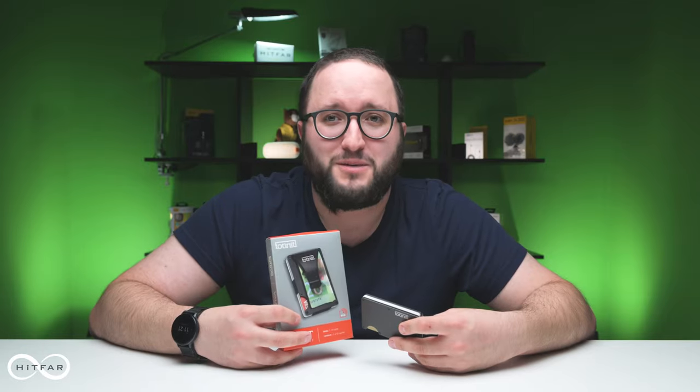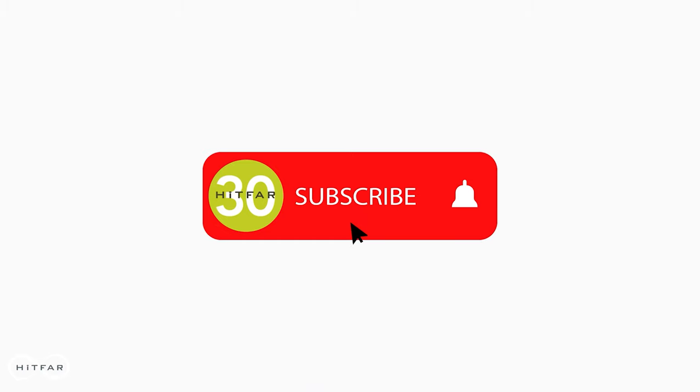Thank you so much for watching this episode of the Product Spotlight. I'm Ryan from HitFar. Make sure that you tap the like button below and make sure that you're subscribed as well so that you get any future content that we put out. We'll see you next time. Thanks for watching.